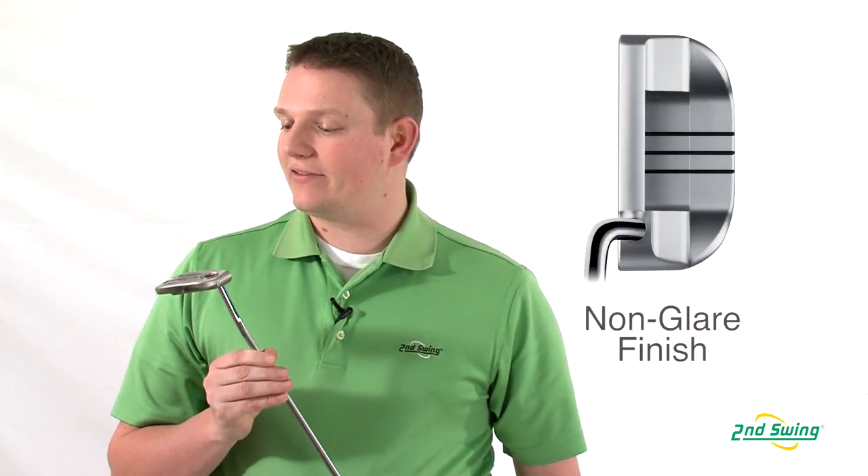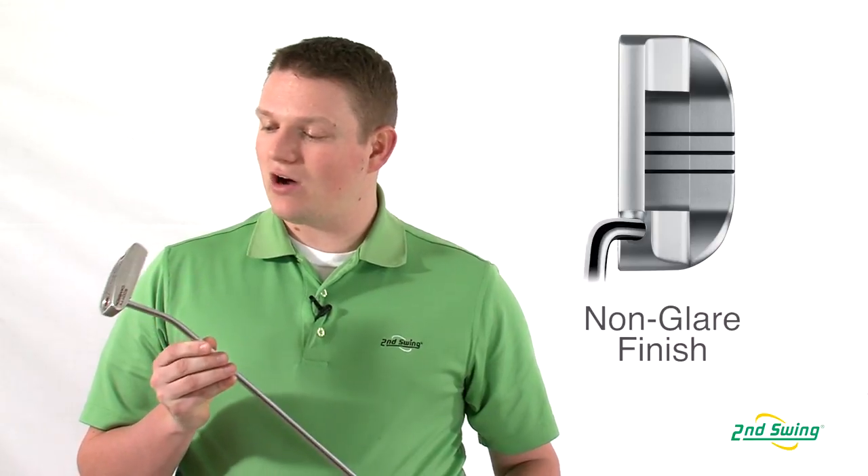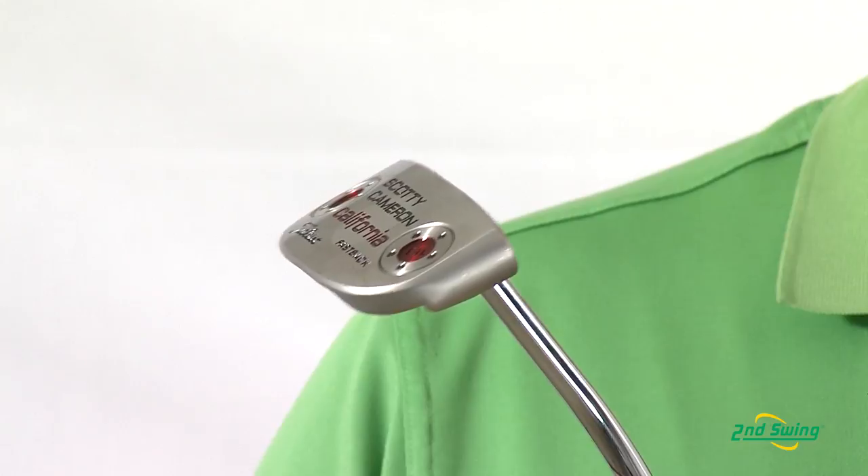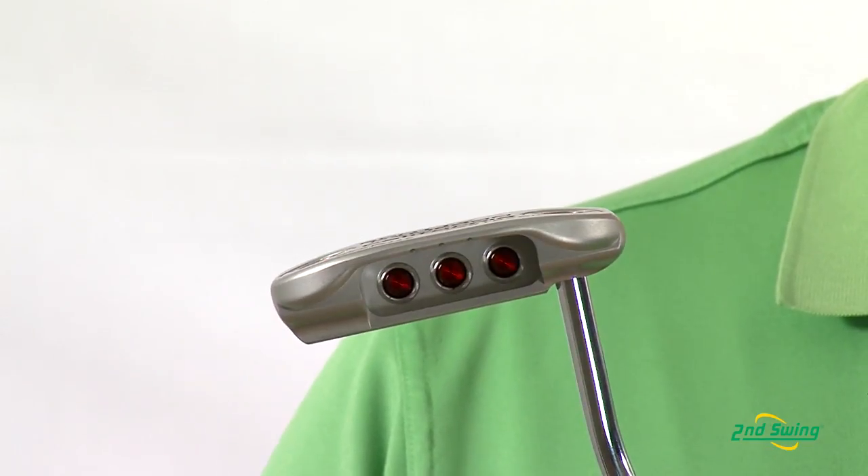Today we're going to be looking at the Fastback Series, which is a mallet putter that has a great, soft, seam-mist finish, along with a nice deep milling to promote a soft feel.